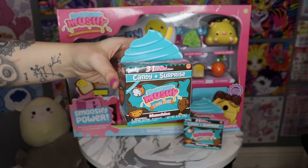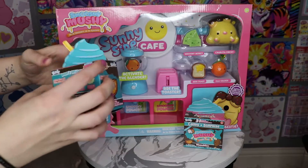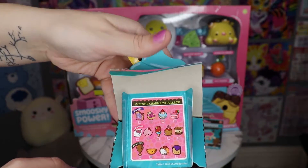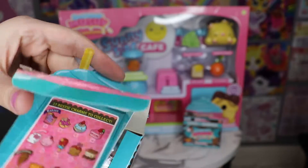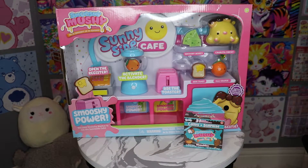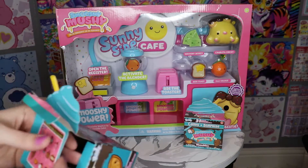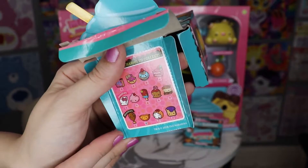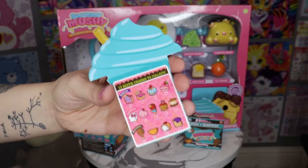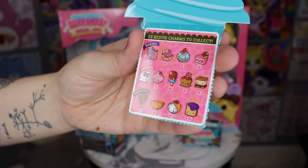Look how cute this packaging is — it looks like it belongs at the cafe with this little shake. The checklist is right there at the top, attached to this thing. It's so little and cute. It's perforated so I think I can pull this out. I ripped all of that off so I can take this out and show you this checklist.